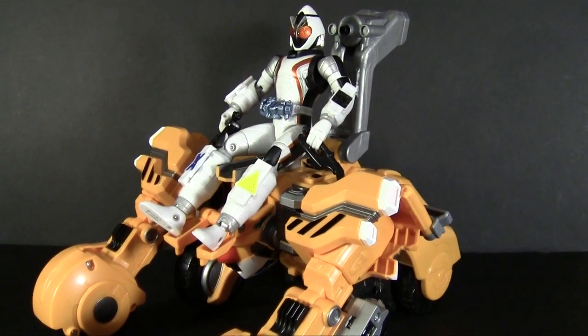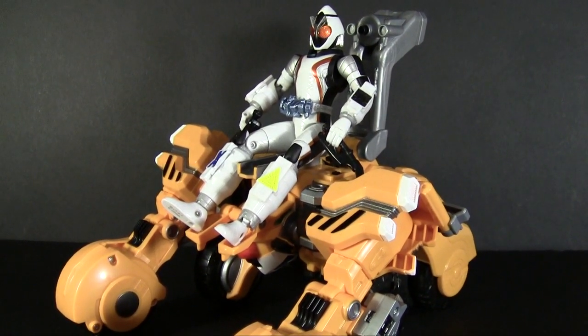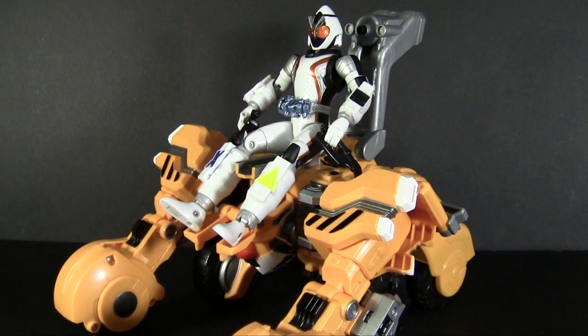The Power Dizer is far bigger than this in the show — it's just so Forze can interact with the vehicle mode. It does give him more play options no matter how inaccurate to the show it is, so it's hard to complain about getting an extra feature out of this toy.